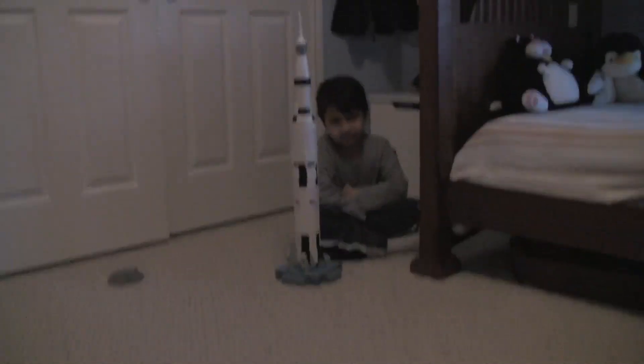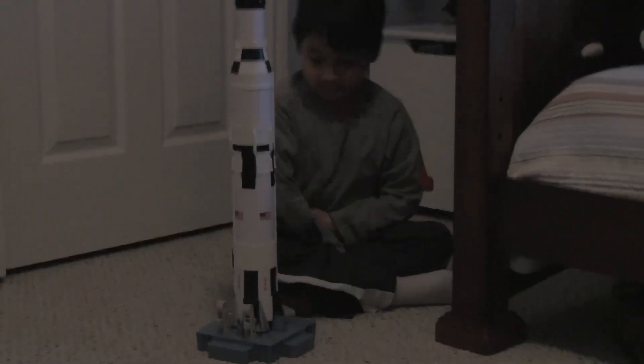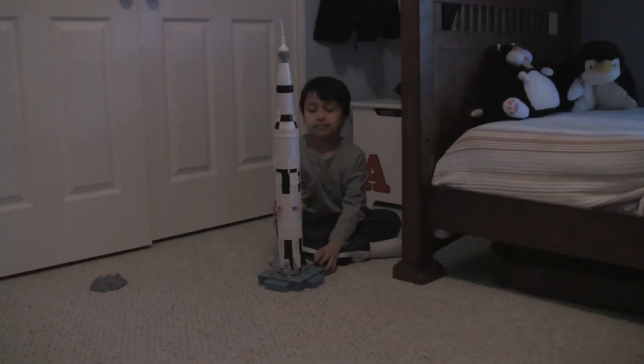Ten, nine, eight. Ignition sequence start. Five, four, three, two, one, zero. Liftoff.